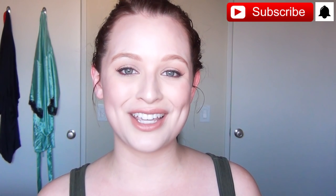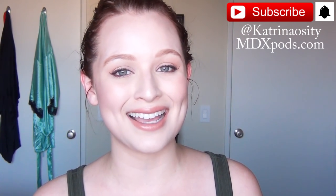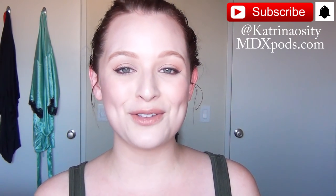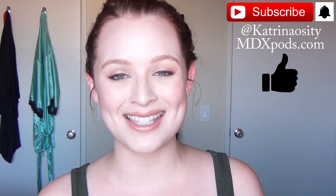If you're not already subscribed, please hit that subscribe button and the notification bell so you get updates when I post new videos. Follow me on social media at Katrinaocity, check out my podcast at mdxpods.com, and if you enjoy this video please click the like button — it really helps my videos get seen.